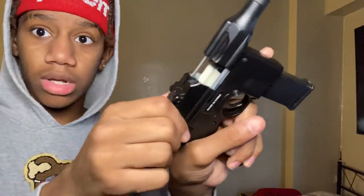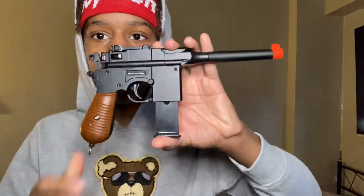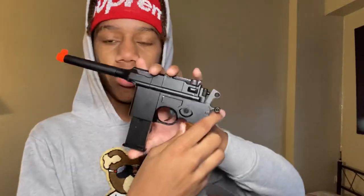That will clip your fingers so easily. You hear how loud that sounds? Yeah, that's cool, I like it. Let's load the BBs — we're gonna use the BBs they gave me.